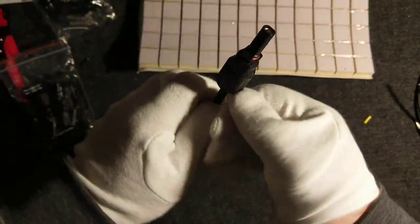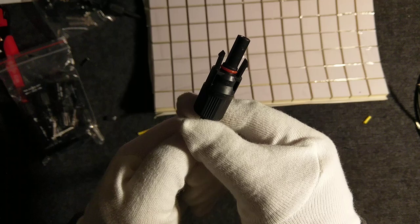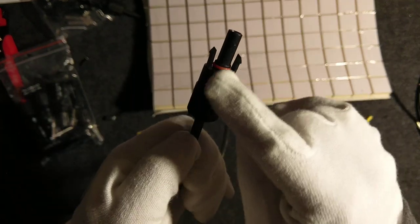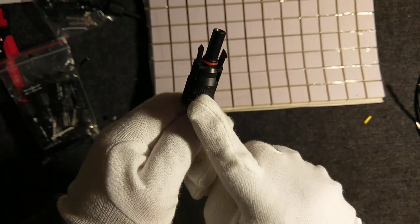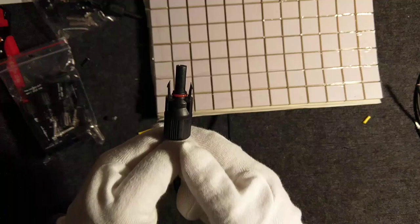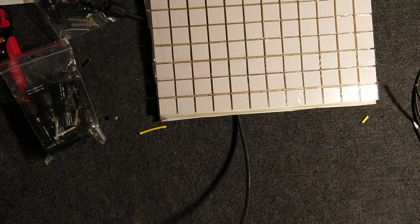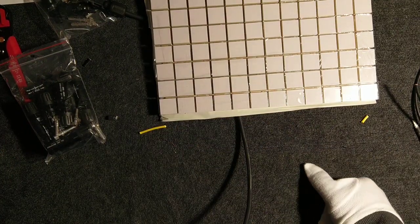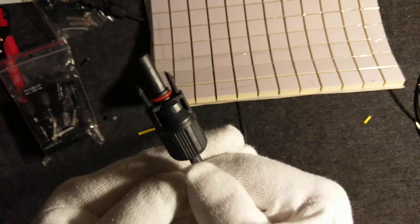This one is called the male socket. Why male? Well, basically it sometimes has a red ring, but that's not the rule. Basically it has a thicker but longer part, so we call it male. And the male from the panel is the plus — the positive connection — because all panels produce DC current.